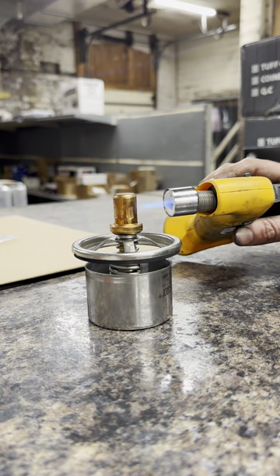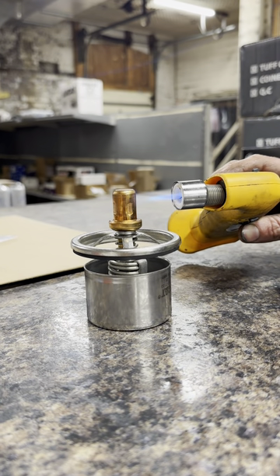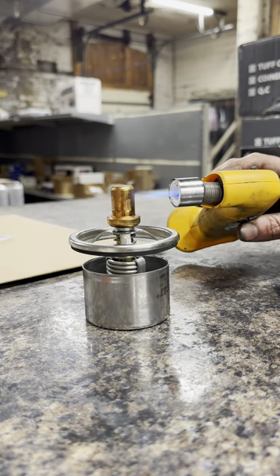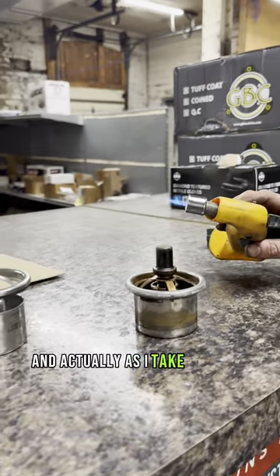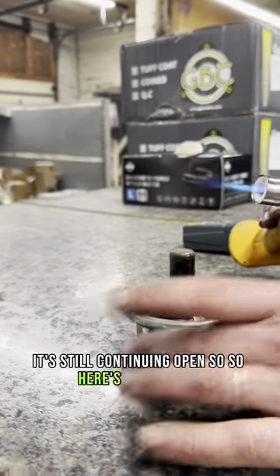So we've got a nice, even movement. As I take the heat off, it's still continuing to open. So here's the old one.